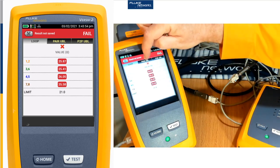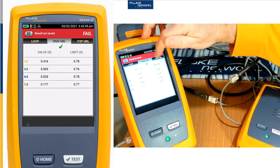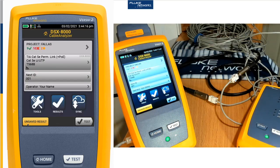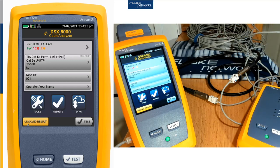We can also see the other tests included here — resistance unbalance and pair-to-pair unbalance. If we're running 90 watts of 802.3 BT PoE, we want to make sure that all four pairs have similar loop resistance values. We've seen here the importance of including the extended plus PoE tests to make sure your cable is ready to support power over Ethernet. It'll also check and make sure you don't have any contact resistance faults in your termination.